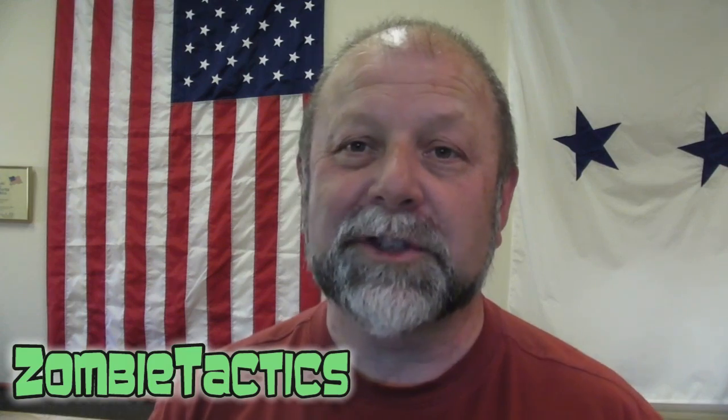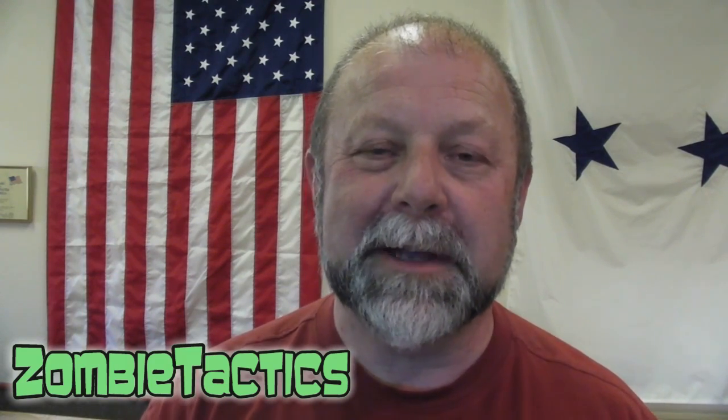Hey, welcome back to the Zombie Tactics channel, trying to get back into it following my move and brief hiatus. More videos are on the way, so stay tuned. Rumors of my demise are extremely exaggerated.